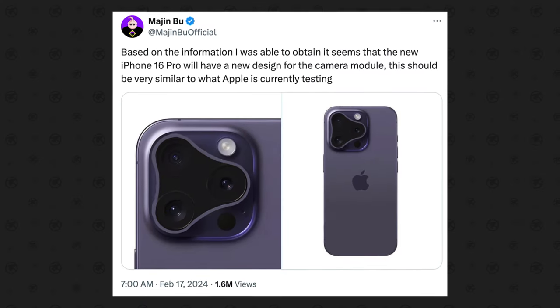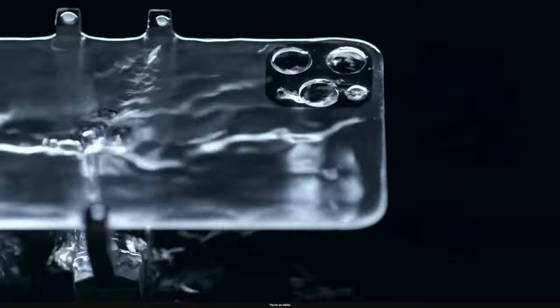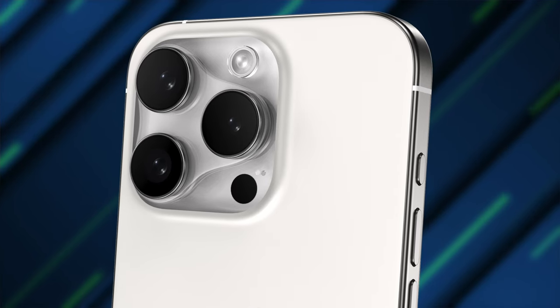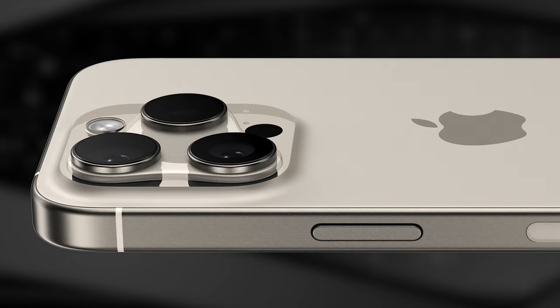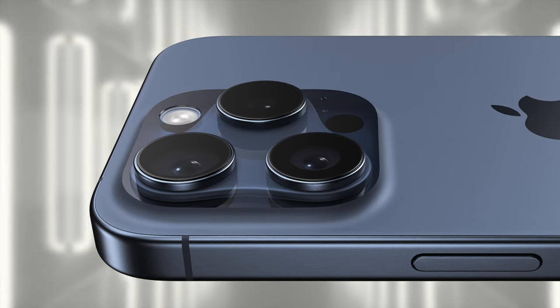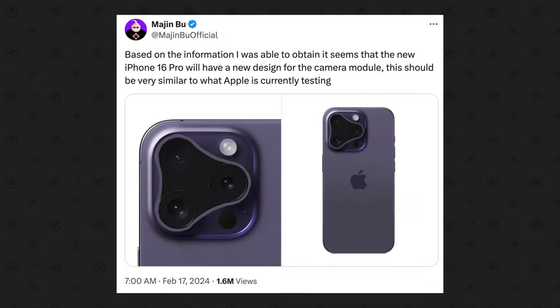However, I think his translation of the leak was wrong. In my opinion, the triangular shape is actually another tier of edged matte glass — like these renders that I created with Shyles on Twitter — showing how Apple will continue to use three separate camera bumps with metal rings, which I think looks so much better and is a design that could actually make sense for Apple to make.